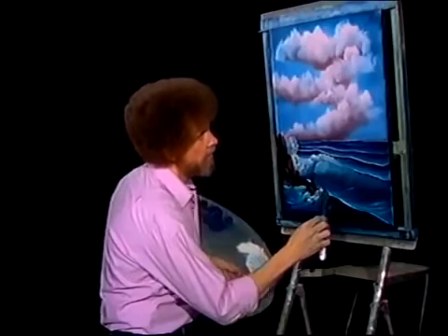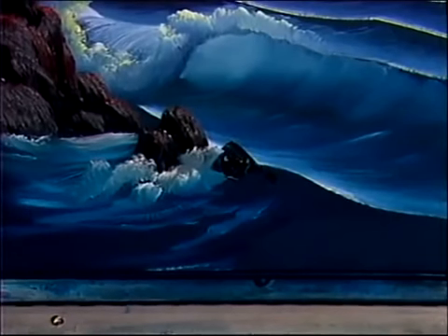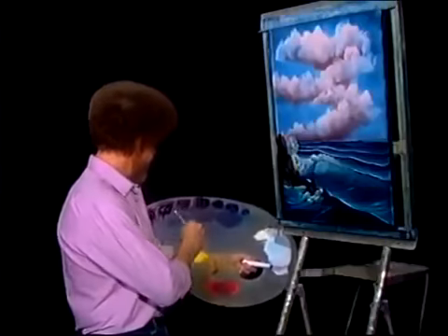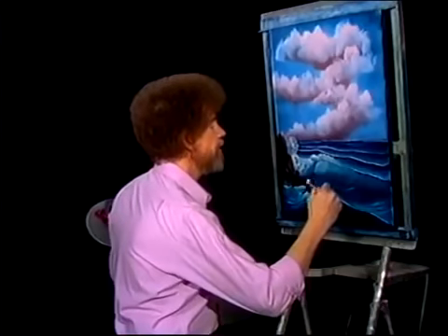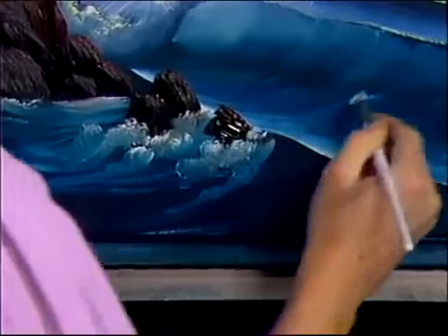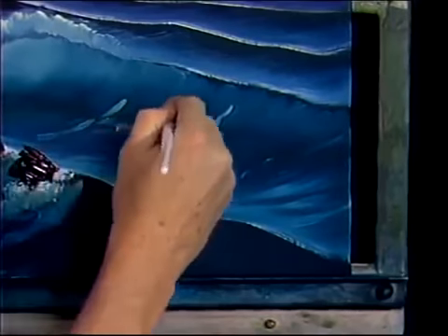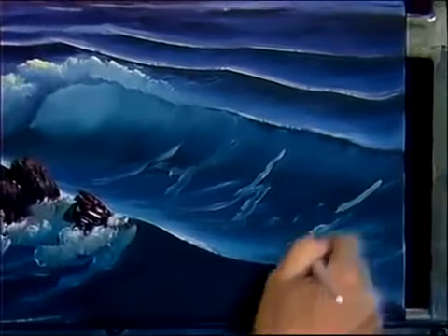Maybe there's another happy stone right there. He's a little smaller. And we'll just use a knife and put a little touch of highlight right there on him. Put in some foam around his foots — rock needs some foam if it's churning over. With sort of blue and white, we can begin creating all kinds of little foam patterns in here. Follow the angles in your wave — it's most, most important.